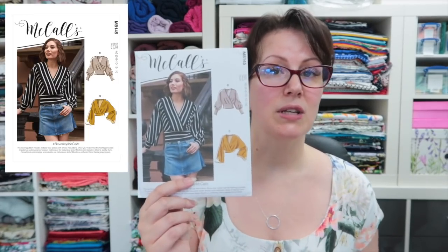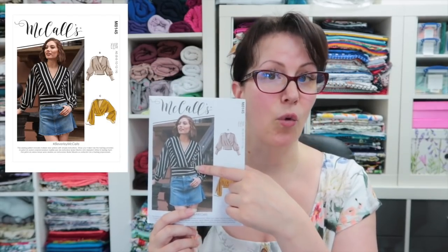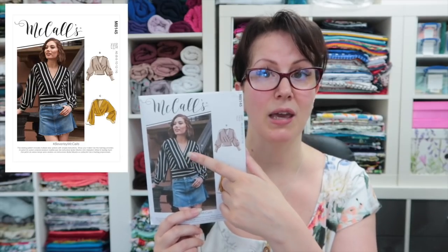There is no way that the lady on the envelope has the amount of wearing ease built into this pattern given her measurements. If they took her measurements and made the size according to them, there is absolutely zero chance it would end up looking like it does on her. I'm actually planning on doing a video about this.